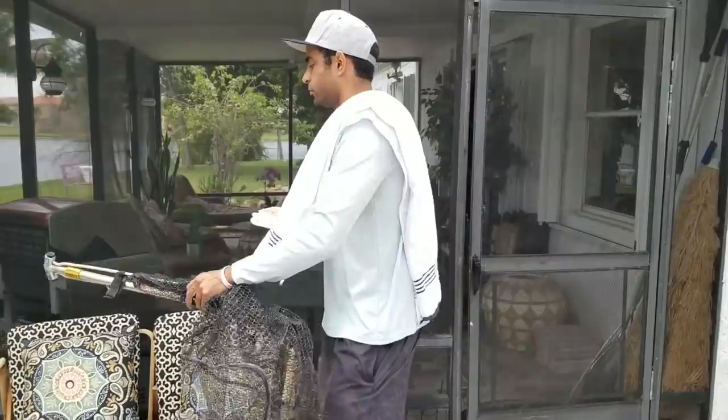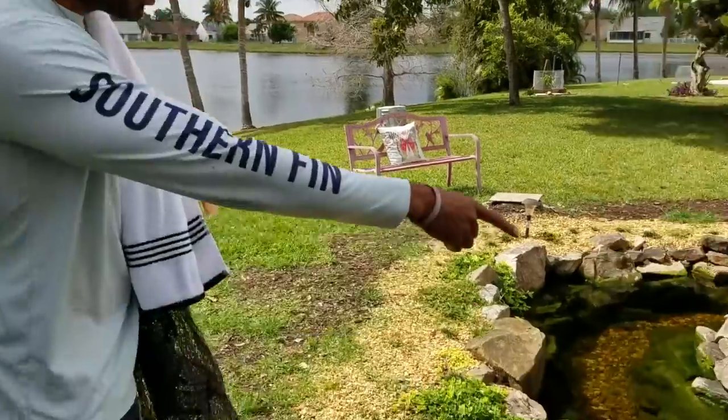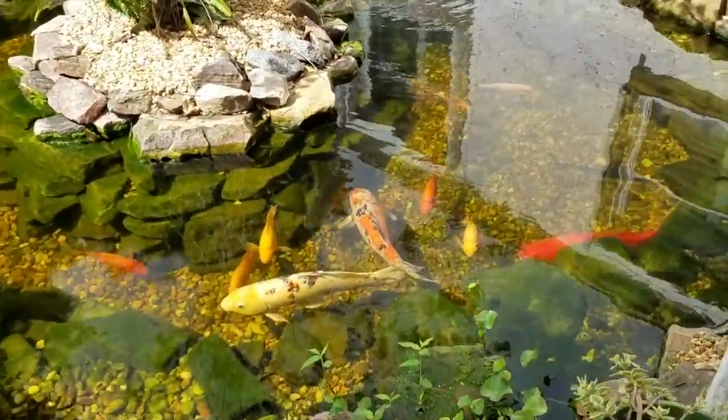We're gonna figure out how to do that right now. I'm gonna put this down because first we gotta feed our fish. Observation tank, guys — it's very important that you have one of these if you do have koi fish. Check them out over here. Bright and beautiful.